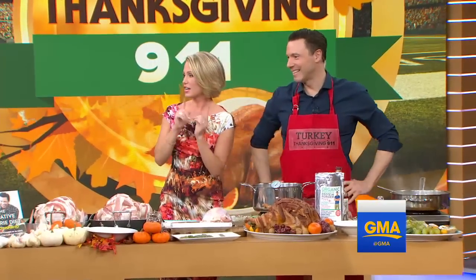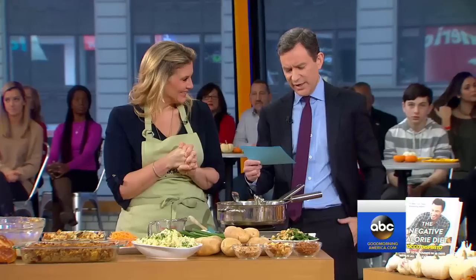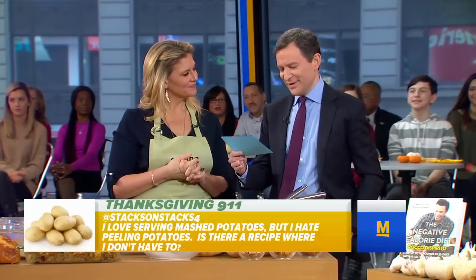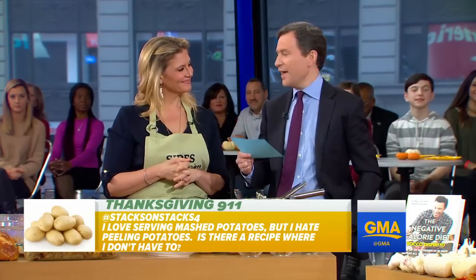It just takes a little bit of pre-planning — anything with a crockpot. I love that. All right, Amanda, you've got your sides coming up next. Claire has this question for you: I love mashed potatoes for Thanksgiving, but I hate having to peel. Is there a recipe where I don't have to?